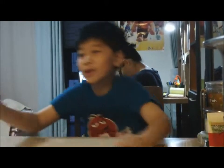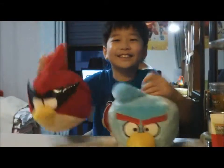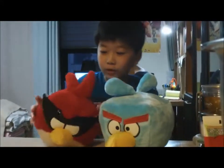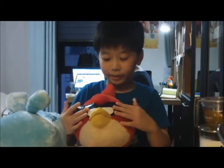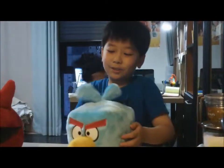Hi guys, this is Brendan K Park with a dot-com, and we have an Angry Birds Space Fit Plus set. This is the super red bird — it has a mask on it — and this is the ice bird.